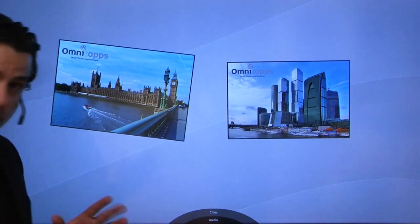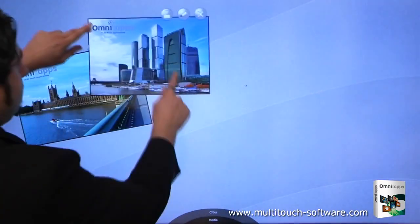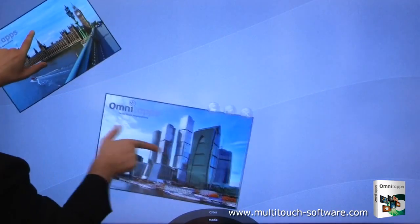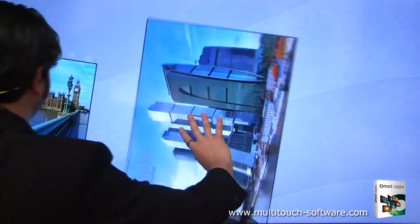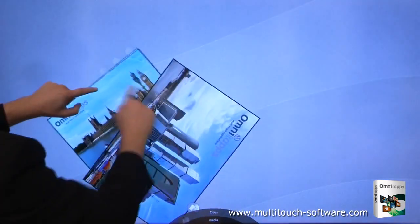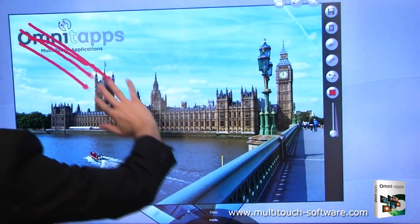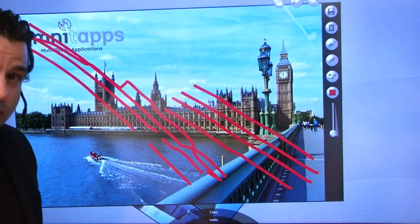To demonstrate the four touchpoints, I have opened two different files. I will use four points — two on each file — and I can work with them both simultaneously. I can rotate this one, and I can also rotate the other one at the same time. To demonstrate more clearly, I will draw something on here. As you can see, I have four simultaneous touchpoints at the same time.